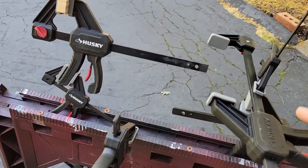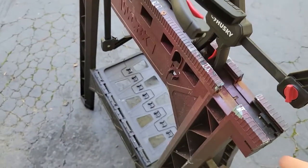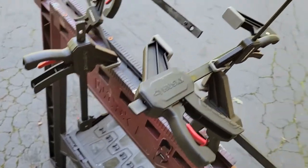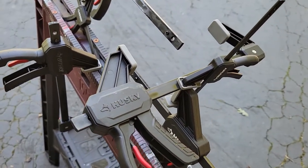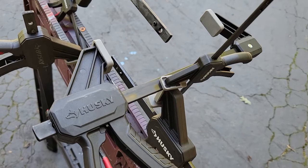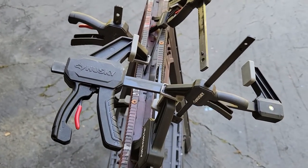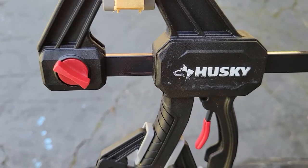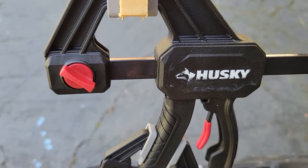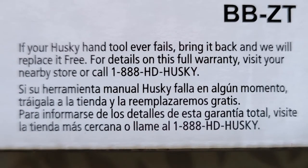I'm not afraid of the nylon plastic material, as this style of clamp has lasted many years for me. I've never had any of my plastic component clamps break on me and I tend to abuse them a bit. So overall, I think it's a really good tool and worth considering. And of course, should the nylon or fiberglass material fail for any reason, just take it back because it does come with a lifetime warranty.